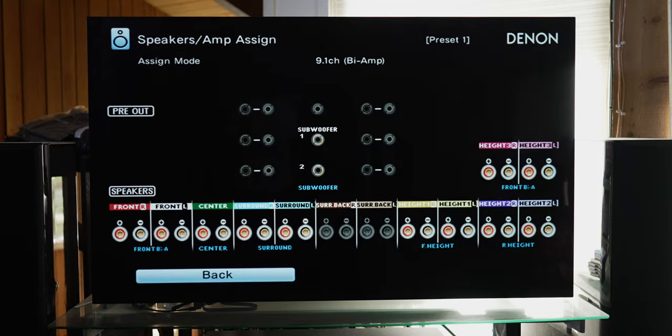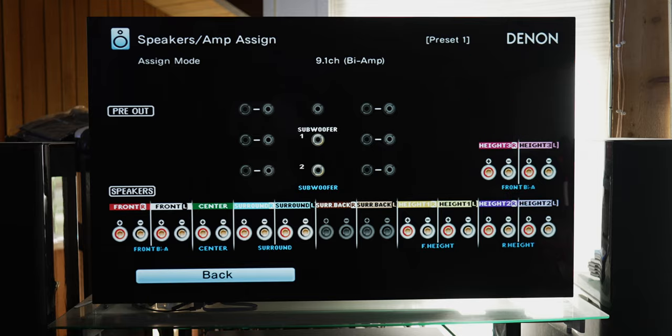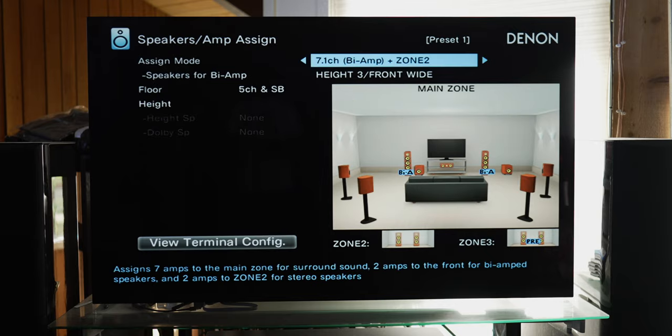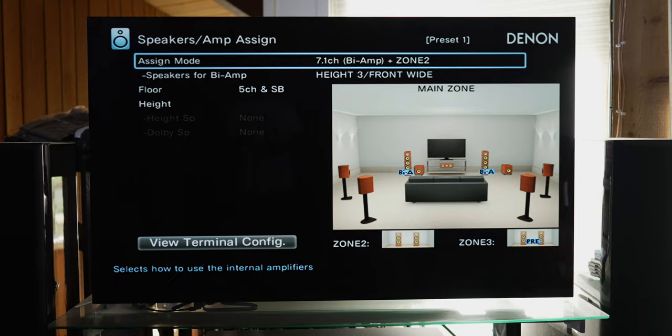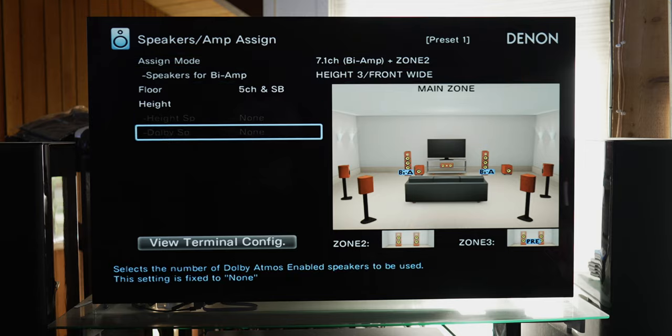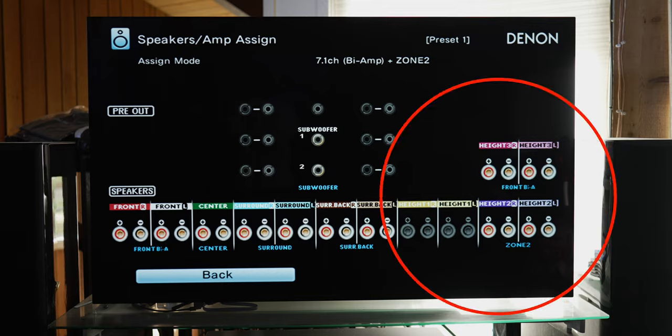Under Terminal Config, you can see front biamp using front main binding posts and front biamp using height 3 binding posts. So you would connect the main left and right to the low frequency binding posts, and then connect the height 3 left and right to the high frequency binding posts on the back of your speakers. The next biamp assign mode is 7.1 channel biamp with Zone 2. You have the choice of using either height 1 or height 3 binding posts for the biamp channels, while height 2 binding posts are used for Zone 2 — meaning no height channels are in use for Atmos.